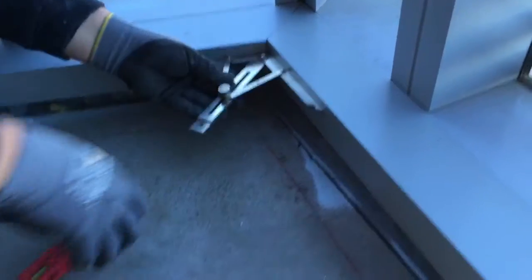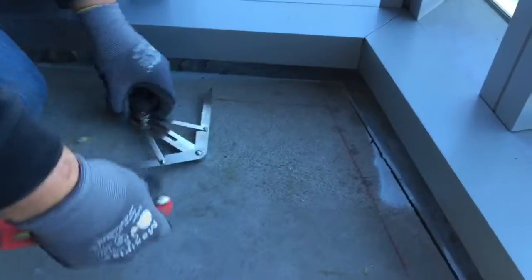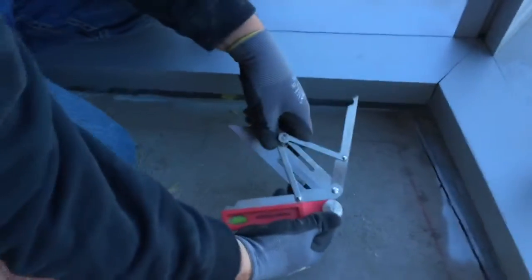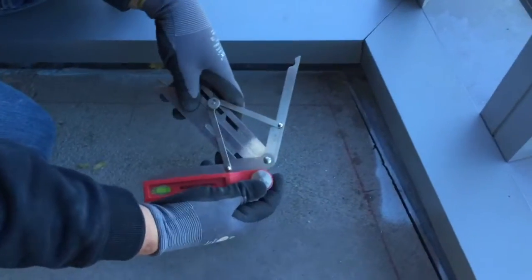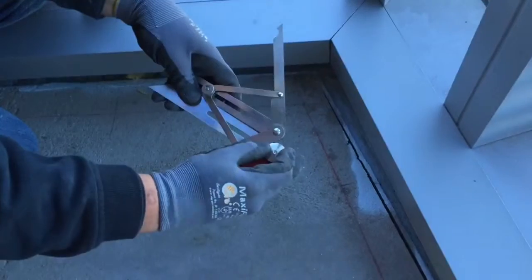Then we use a double square, which gives us half of that. We take that bevel square over to the chop saw and set the saw blade. That's how we used to do it.